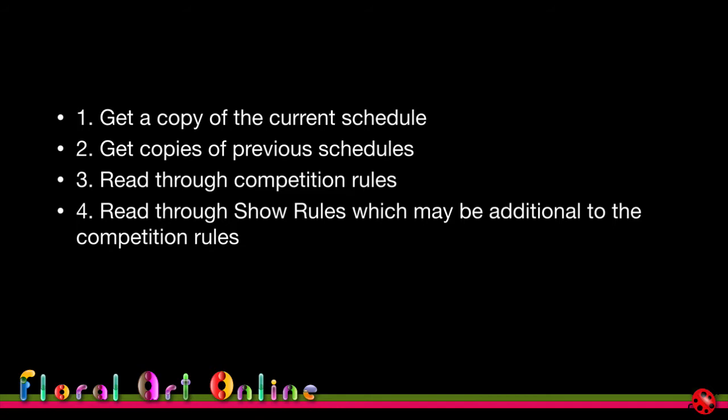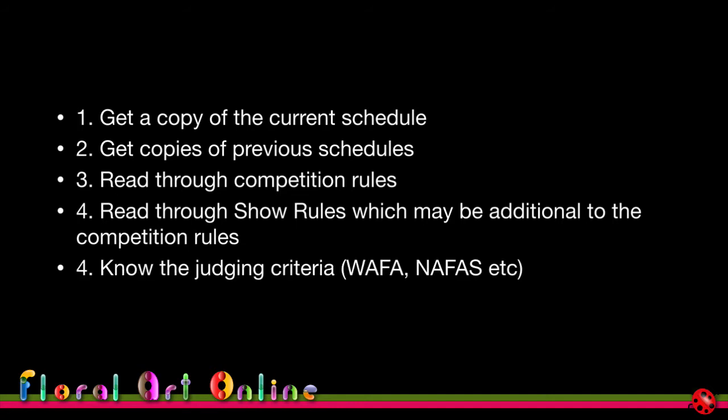The competition rules are the rules on which judging is based — they're very static and don't change between national, state, and international competitions. There are about six that appear in every competition. The show rules, on the other hand, are specific to that particular show or location and are additional to the competition rules. You need to understand both to know the constraints, limitations, and what's allowed.